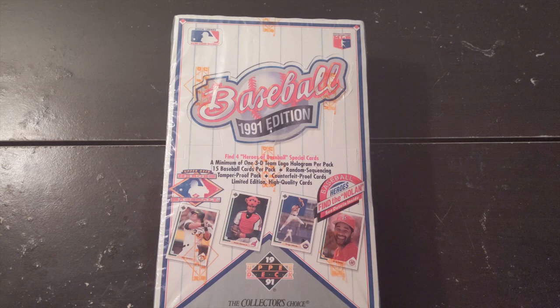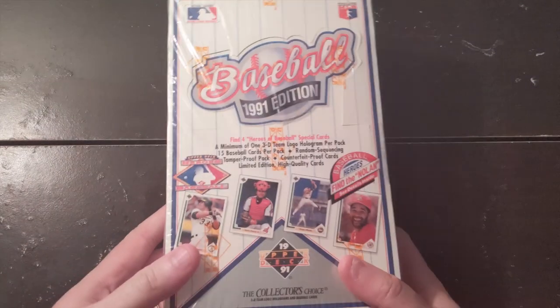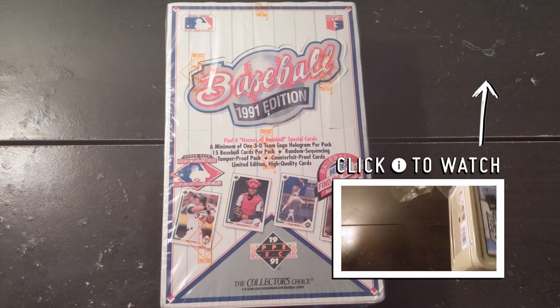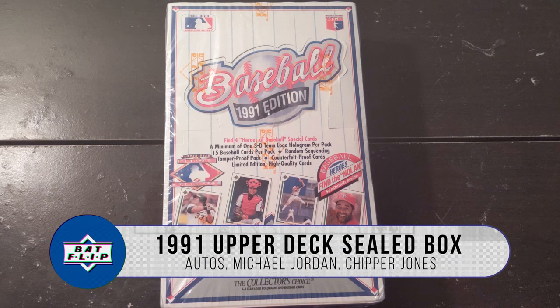So here we go again with another break. Hopefully there's going to be baseball cards in this one. If you don't know what I'm talking about, check my last video. I actually had some updates about my lunchbox. Otherwise, let's dive into this 1991 Junkwax baseball card Upper Deck box.